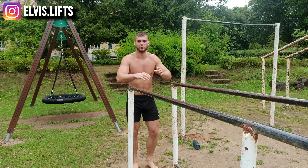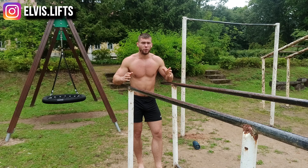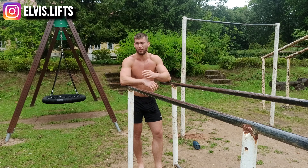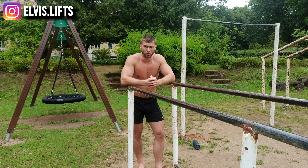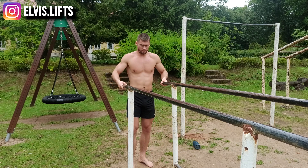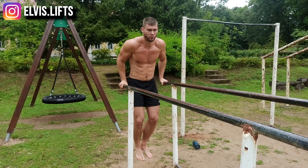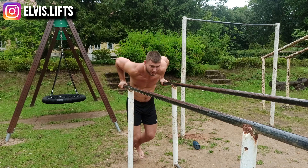One thing to note: I'm doing very deep dips here. You can go to a 90-degree angle with your elbows, or even shallower if your delts aren't very flexible. I recommend not going too deep because you can get injured — the rotator cuffs take a lot of strain if you go very deep. Know your limits and be careful. Going to about this depth is completely fine; I usually do them this deep.